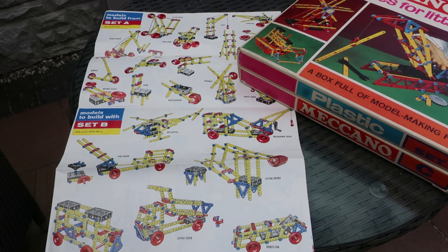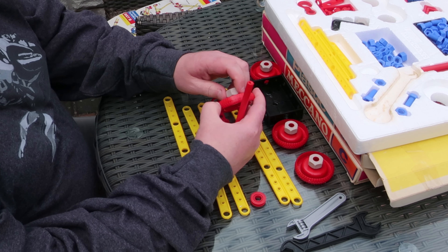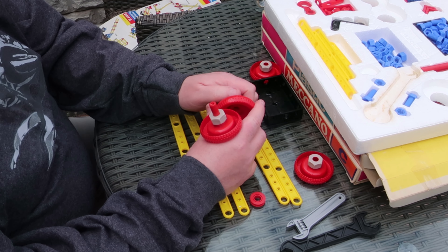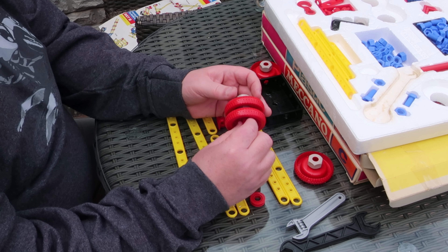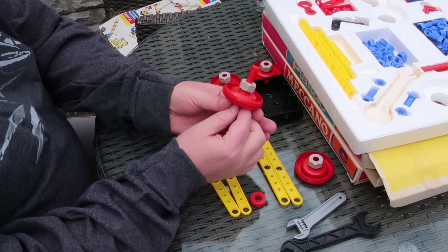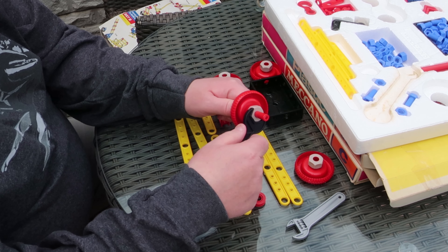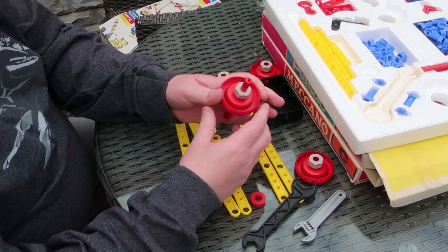Afternoon everybody, today we're doing an outside broadcast — some more models from the Set A series — and we're going to start with the level crossing gate, all the way around.